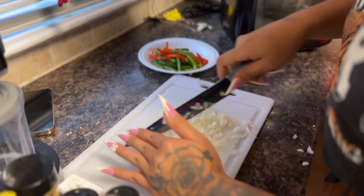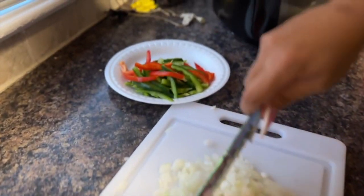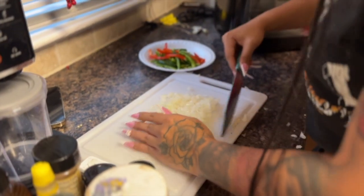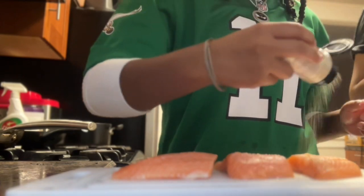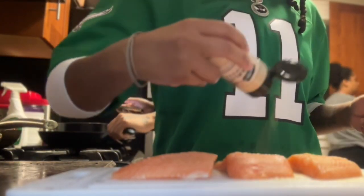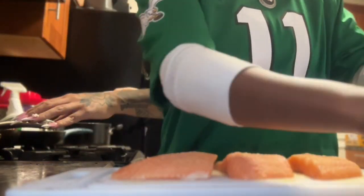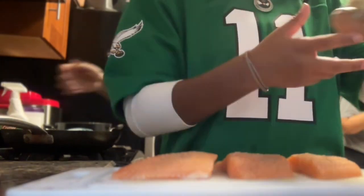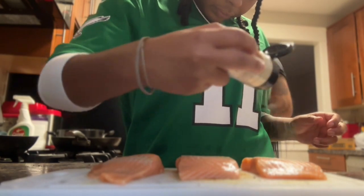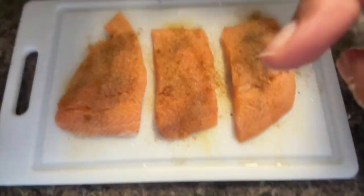My girlfriend is cutting up the onions because I can't — she has way stronger eyes than I do. I would have been crying cutting up these onions. So right here I'm seasoning the salmon. I'm using salt, pepper, garlic powder, onion powder, and a little bit of paprika for the spice and the color. We're going to flip it and do the same thing on the other side. And this is how the salmon should look after you season it on both sides.